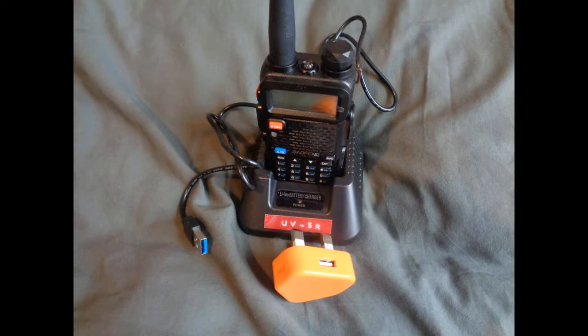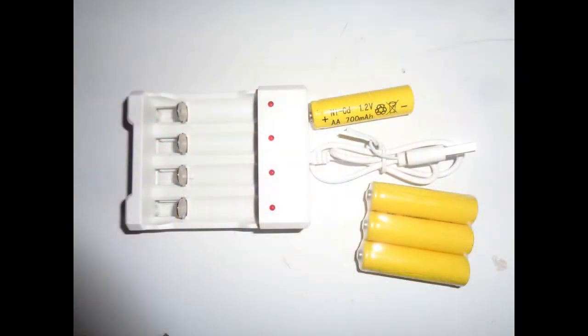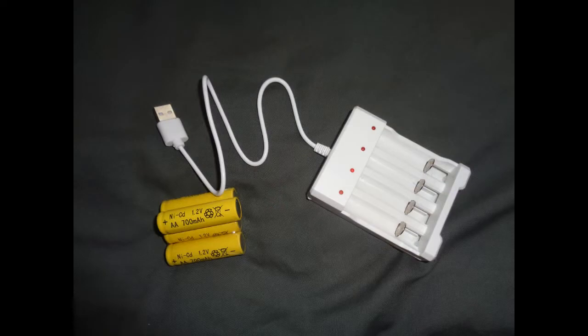However, charging them is another matter. Some can be put in the battery packs and recharged, others have to be recharged separately. If you're going to use individual batteries rather than a battery pack, make sure that they come from the same manufacturer, and preferably have been manufactured and charged at the same time.